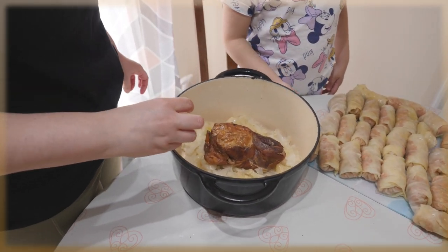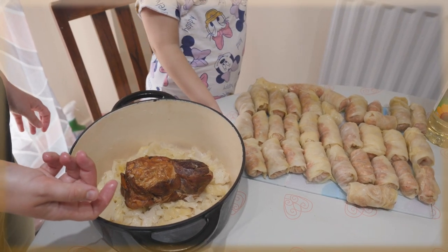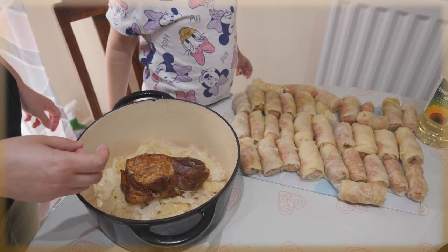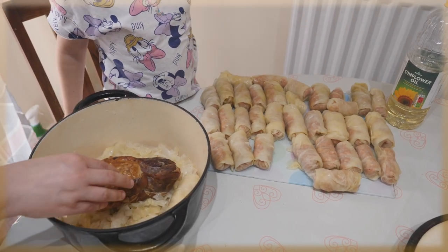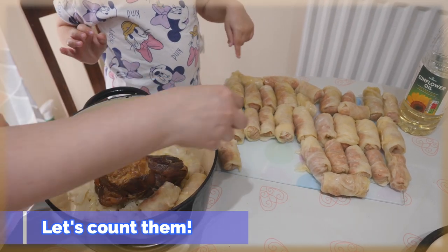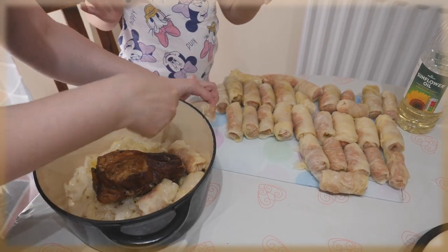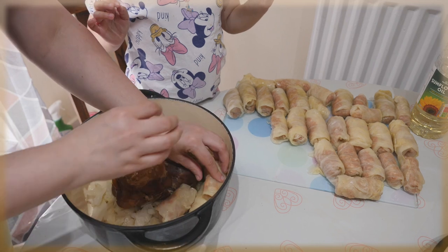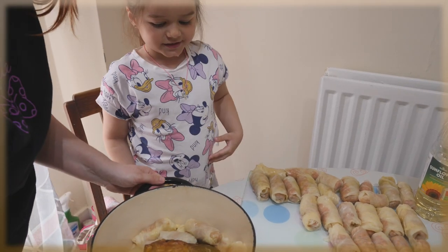You remember how we've done it before? Did you count them? How many did you say — thirty-seven? Or thirty-six? Let me count them now as we place them. One, two, three, four, five, six, seven, eight, nine, ten. Mommy has some bay leaves here — we're gonna put them in too.